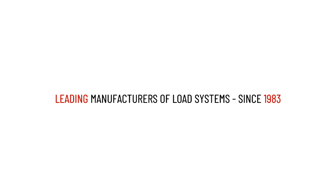Leading manufacturers of load systems since 1983. We know load. ALEC MEC is the original equipment manufacturer. All SafeAID products are manufactured under strict ISO 9001:2015 quality controls.